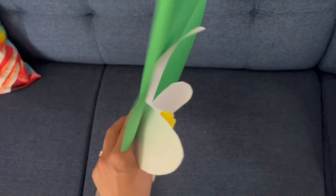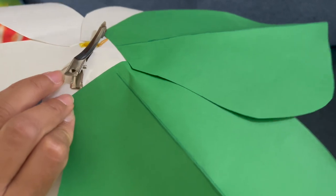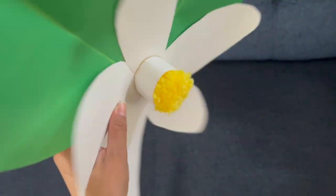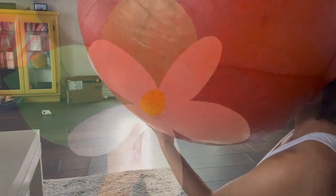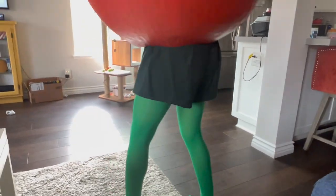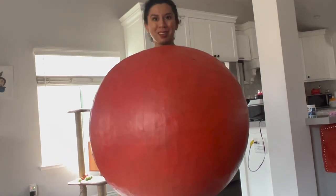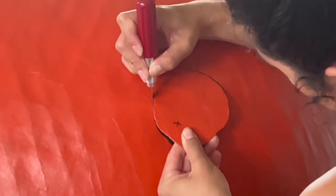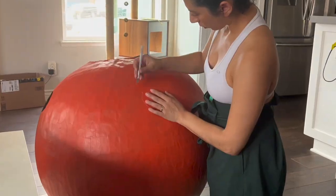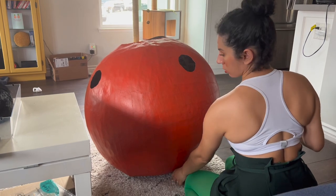I decided to add two big leaves to my orange blossom and just pasted those behind two petals. The last thing left to do is to measure out where my arms are going to go. I usually do this by trying on the big ball and marking some X's on the outside, and I do that with the help of my husband. Once I see the marks, I go ahead and start cutting those pieces out, and then it's ready to wear.